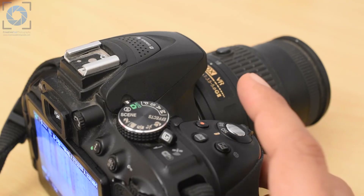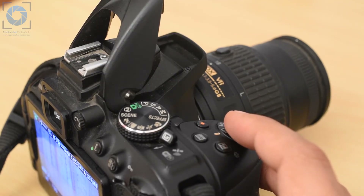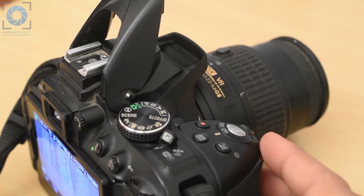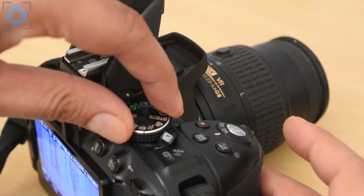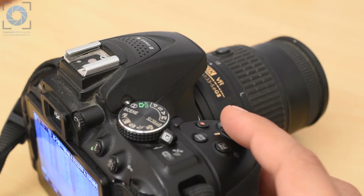One thing that can happen in automatic mode is that when you half-press the shutter button to start the focusing process, the flash may pop up. This is not a problem because it won't happen when we learn the manual mode. But even right now, you can select the next mode, which is automatic without flash, to solve this problem if you don't want the flash to pop up.